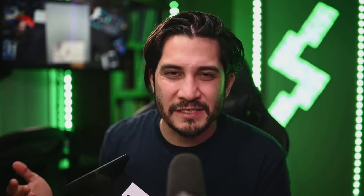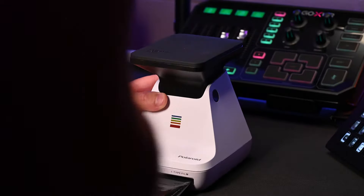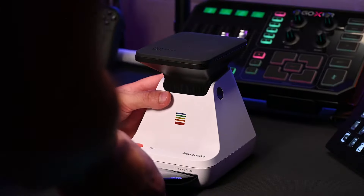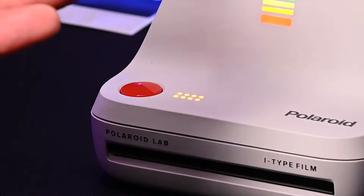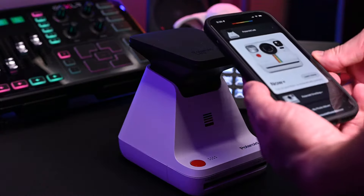Number two: download the Polaroid app to your smartphone. Step three: turn on the lab — the power button is on the side. When you turn it on, a little shaft pops up that pushes the platform to the correct fixed focal length for the camera inside. Number four: load the film. Flip down the film door, insert the film pack all the way in. Once you close the door, the dark slide on top will be ejected. You should then see eight little circles lit up, letting you know you've got eight shots available.